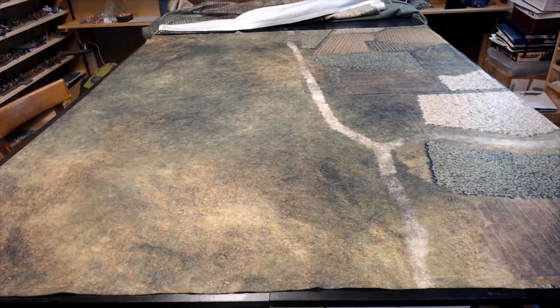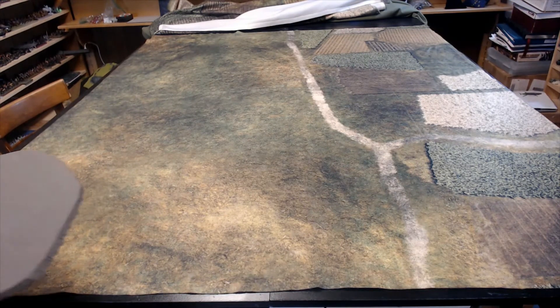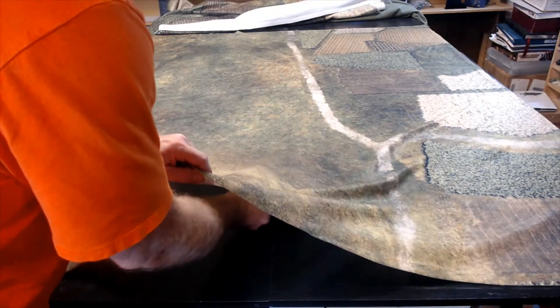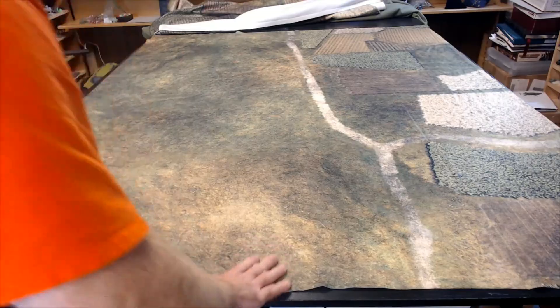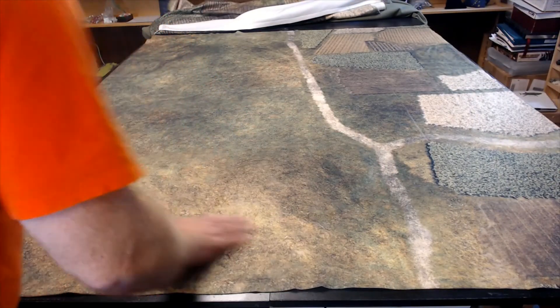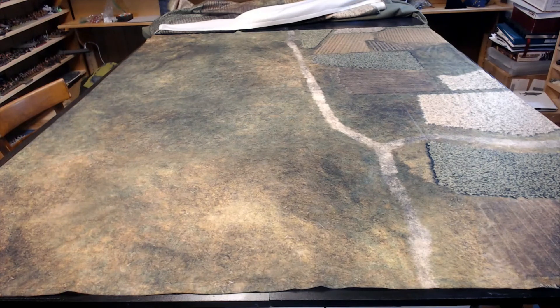I will be doing more videos with me setting up the battlefields, but I just wanted to get this out to show you guys the quality of this mat. Another great thing I've talked to you about is sticking the hills underneath to get elevation — that's just a couple pieces of foam mat cut out.